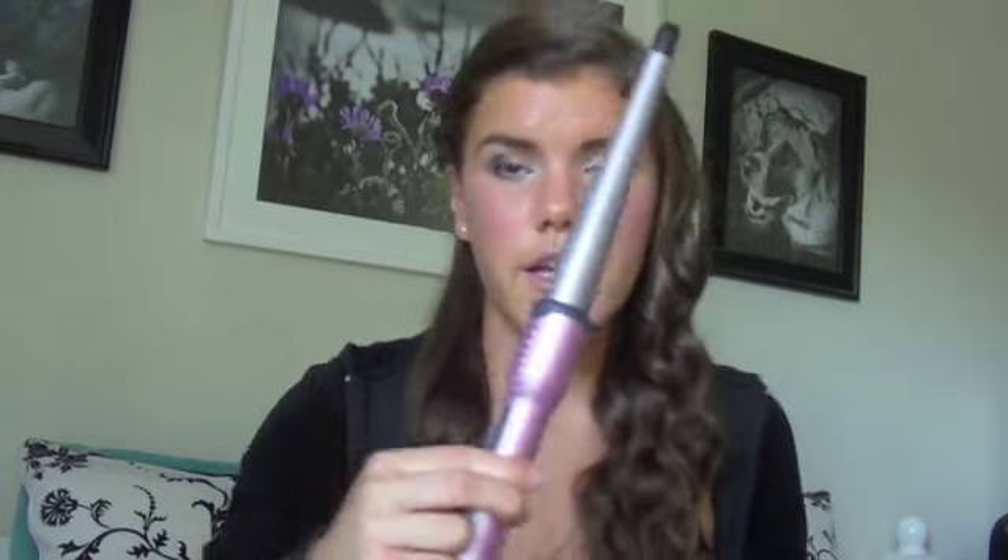I have the heat setting at 400 degrees. The reason it's so high is because these are really tight curls — definitely not those big wavy voluminous curls. You want a really high heat setting to ensure the curls are really tight, and that way you don't have to hold the hair on the barrel as long.